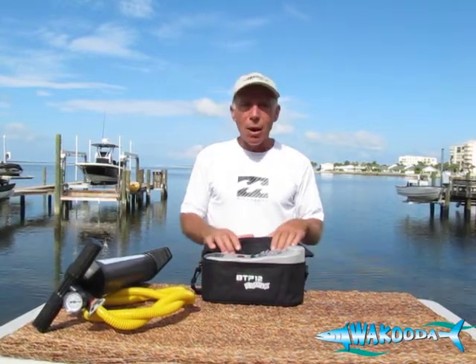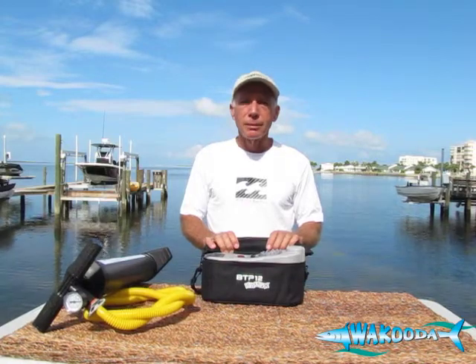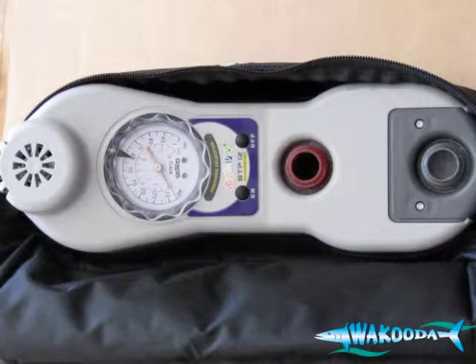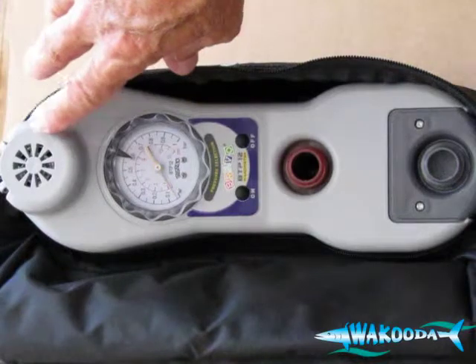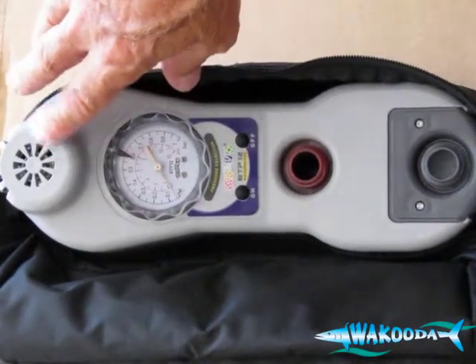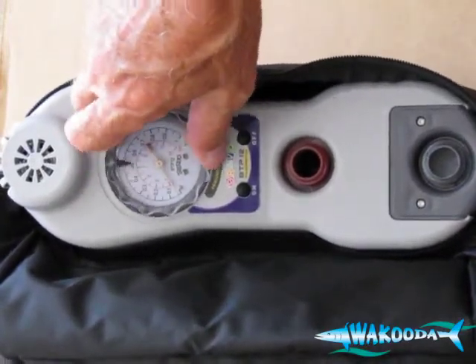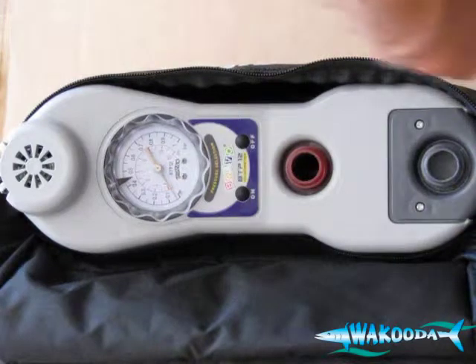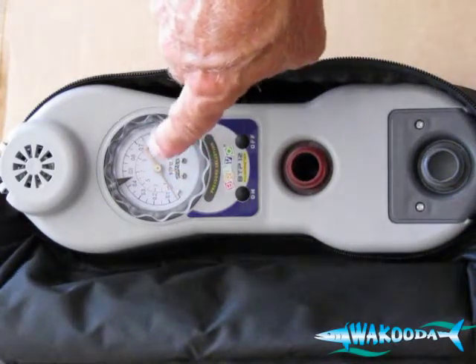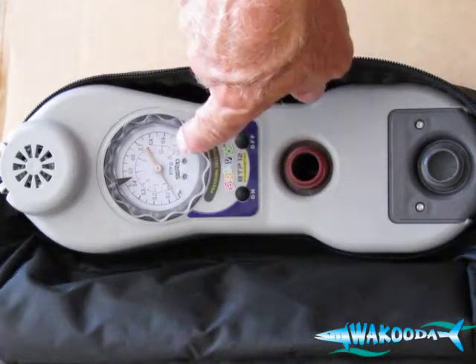Let's look at some of the specifics about why we think so highly about this 12-volt Bravo inflation pump. Taking a look at the faceplate of your 12-volt Bravo mono inflation pump — up on top you've got your air intake, which you want to keep clean and try not to let any dirt or grit get in there. Below your air intake, you have your dial. This dial rotates so that you can set your desired PSI. The inside gauge is your PSI rating — that's in red, and it goes from 1 up to 15.